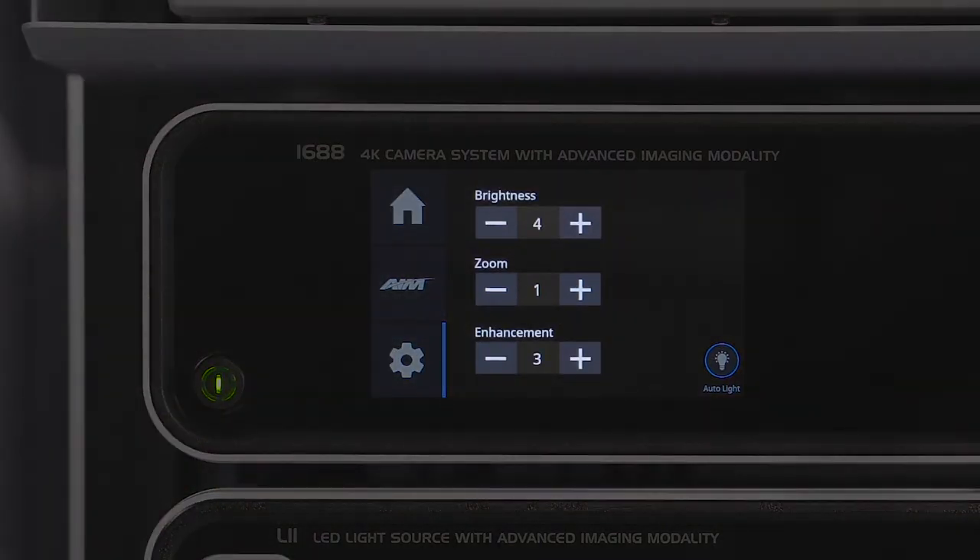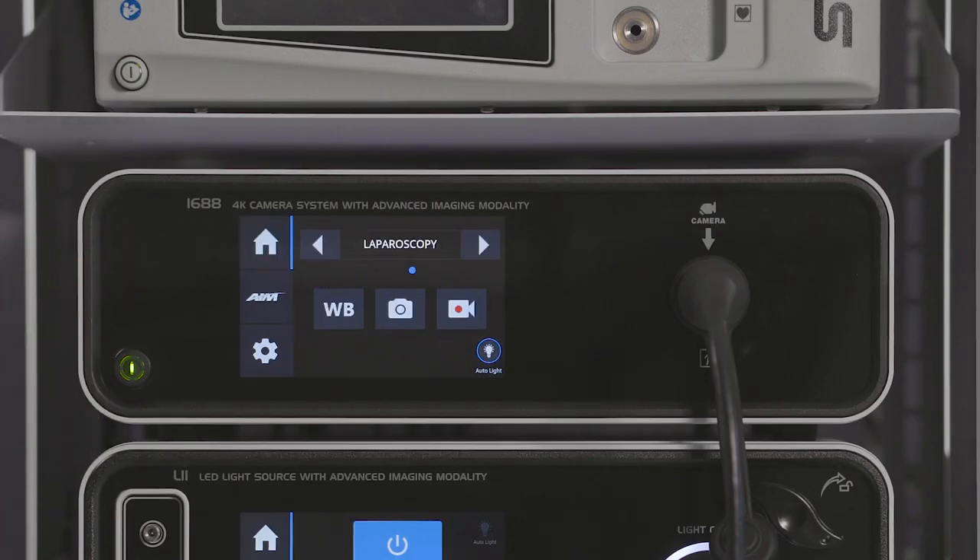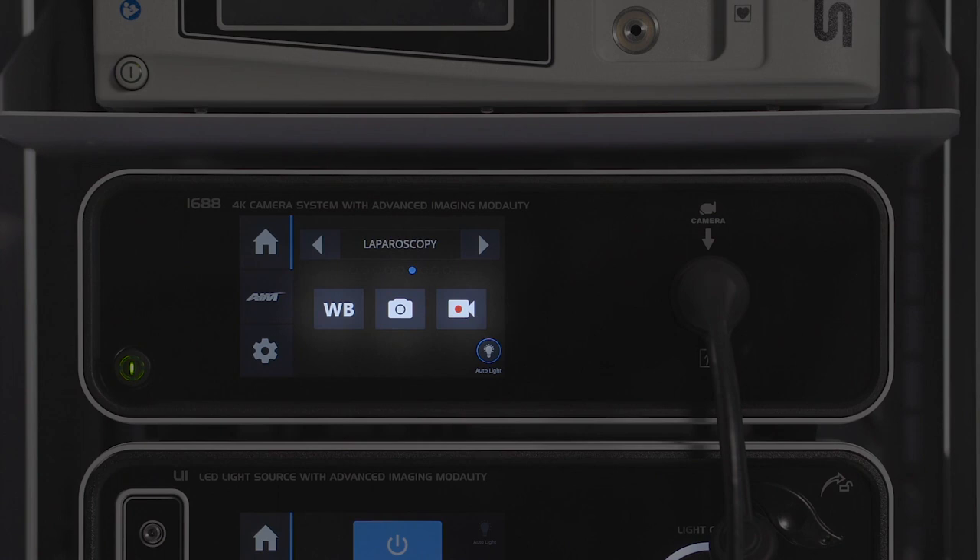Press the settings icon to navigate to camera settings. Here you can adjust image brightness, zoom, and enhancement. White balance, image capture, and video recording are functions that can be performed from either the camera head or the camera control unit.